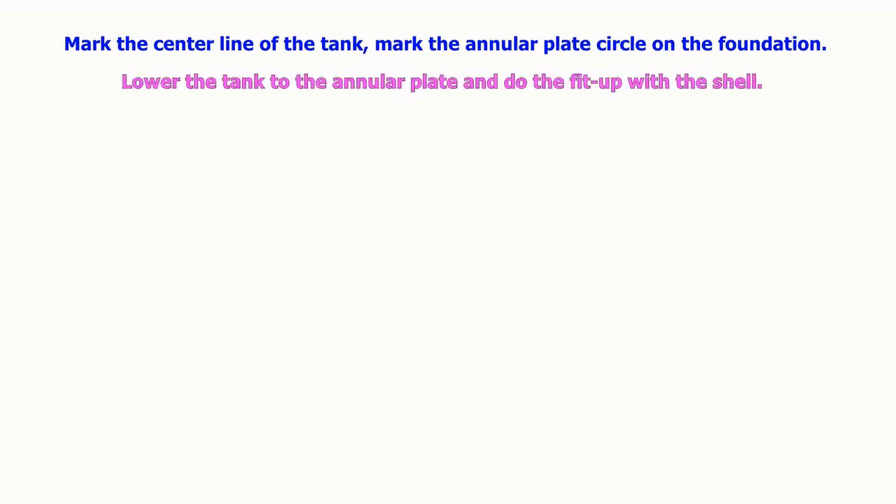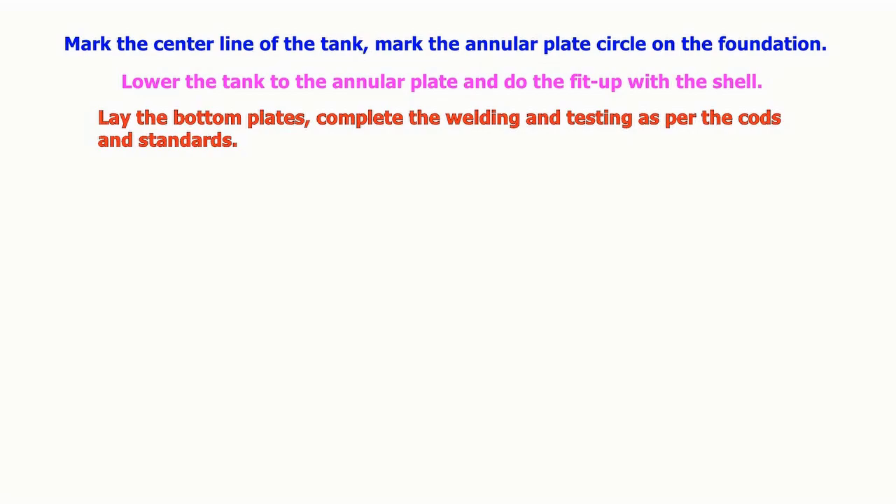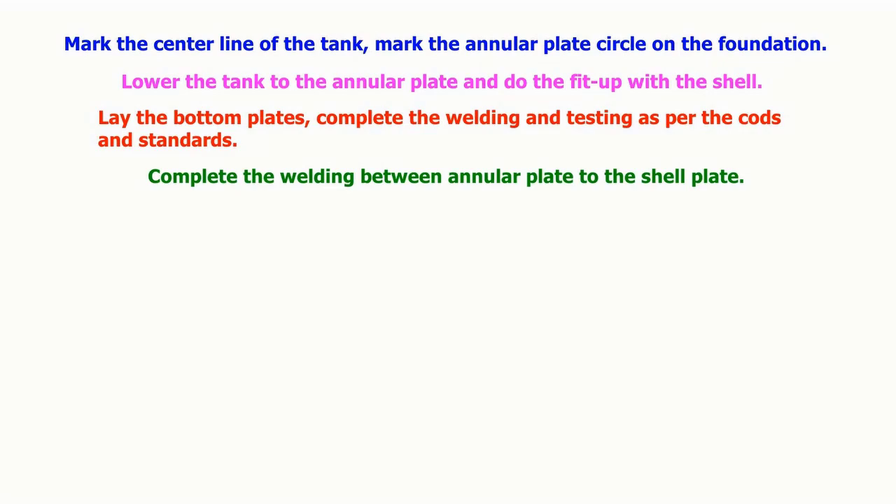The centerline of the tank is marked and the annular plate circle is marked on the foundation. The tank is lowered to the annular plate and fit-up with the shell is completed. The bottom plates are laid, and welding and testing are completed as per the codes and standards.